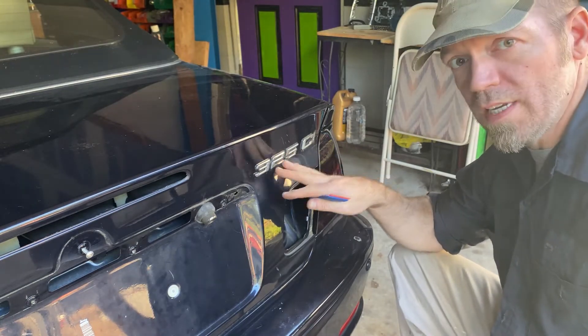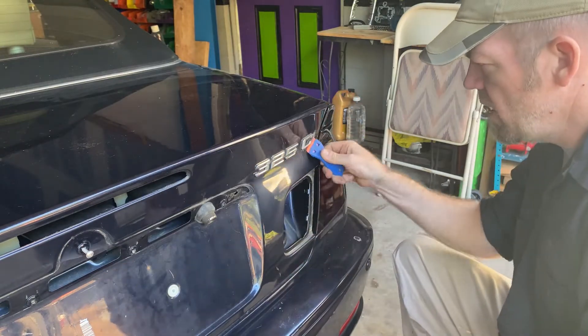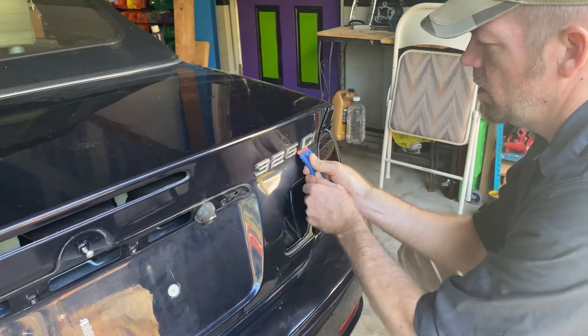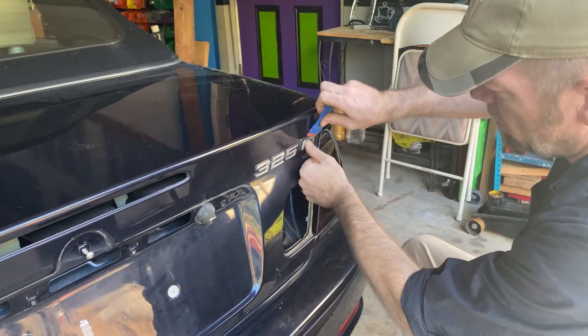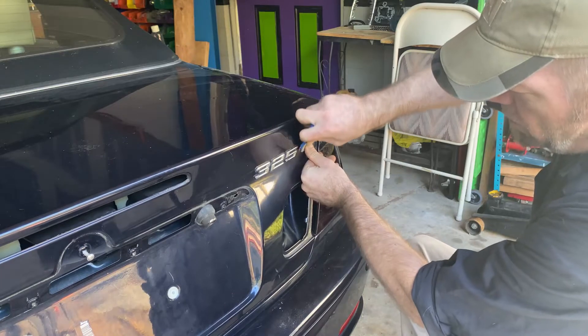These are glued in, so I'm using this plastic razor blade just to kind of get under and work it around a little bit, break up some of that adhesive. It doesn't scratch the car, and it's a plastic razor blade so it's not going to hurt me either.